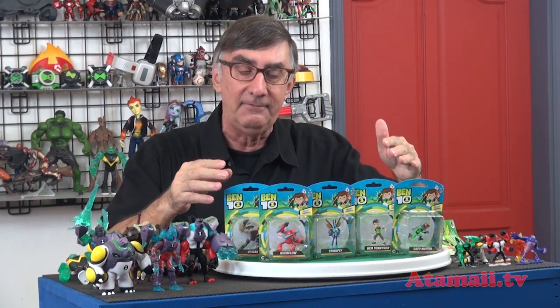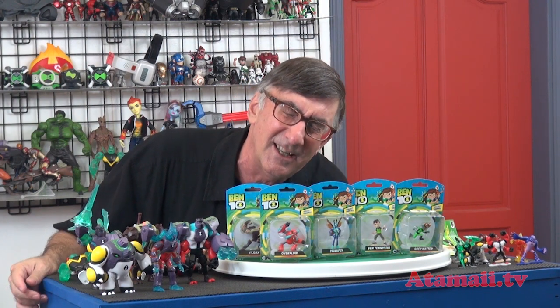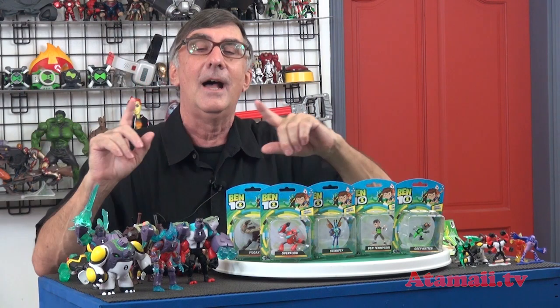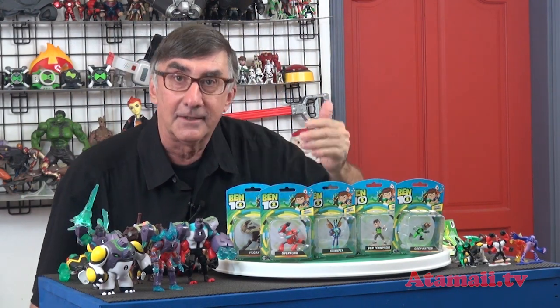They also gave me these minifigures. Today I'm going to bust open the second wave of minifigures and we're going to look at these. Now I know some of you say all he ever talks about is Bintin. Yeah, I admit I do a lot of Bintin, but I'm going to show you some of the other stuff I need to talk about in the upcoming couple of weeks. So don't run off — let's look at these.